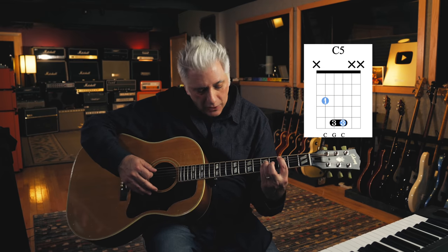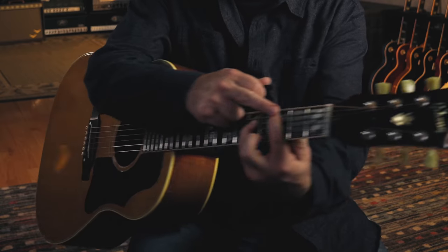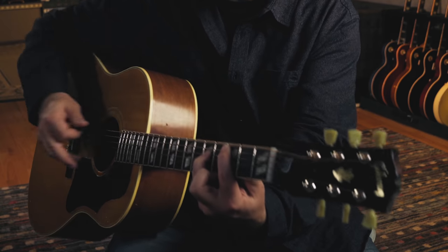When I go to a root five power chord, meaning the root is on the A string, this would be a C5 chord. I'm doing the same thing with the B and E string, but I'm also lightly touching the low E string with the index finger so that it's muted. You want to be able to play those kinds of power chords, because they're used in pretty much every rock song.